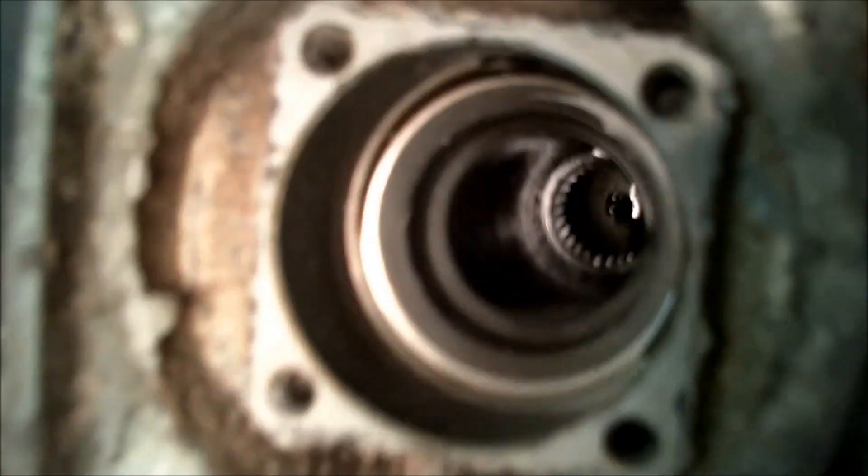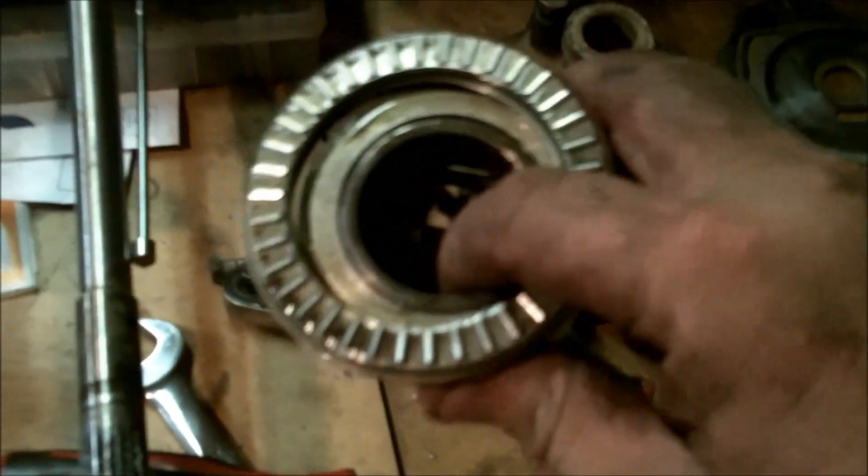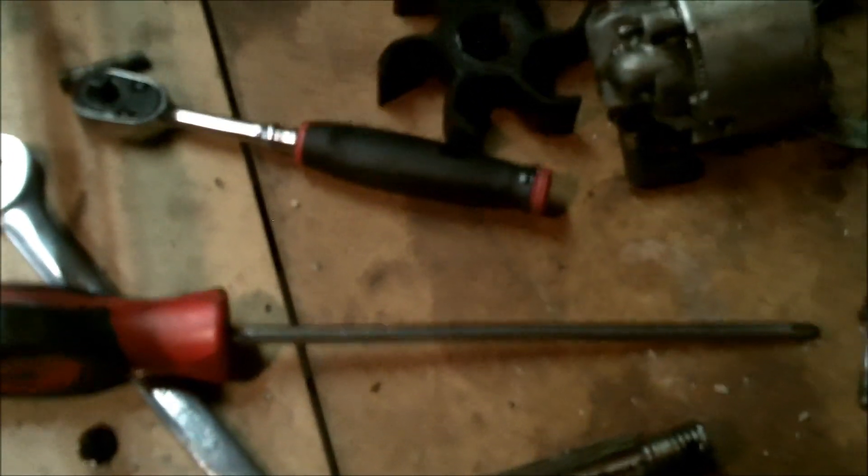I've checked all the bearings — all the bearings are good. The prop shaft is not bent. There's the drive shaft tube or cavity, the shift cavity, here is the drive shaft. There's a wafer bearing on that end of it — still good. The shift block with the thrust bearings, all the bearings are good.